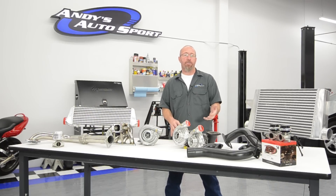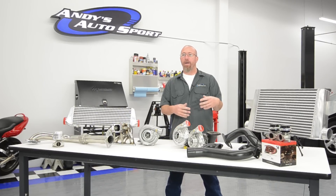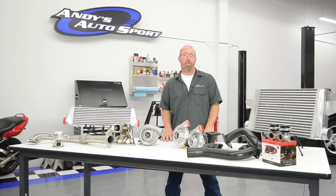The twin turbocharger kit is significantly more complex to install because you have twice the components, and it's usually a little more expensive.